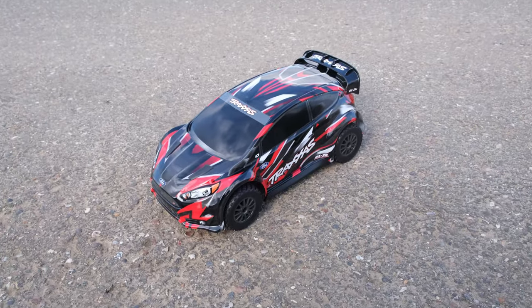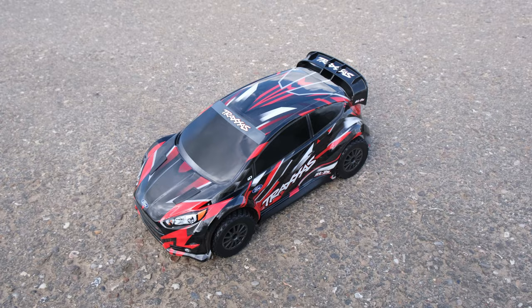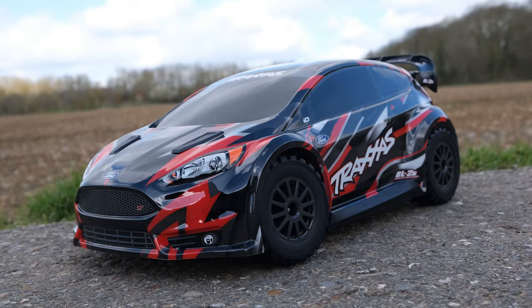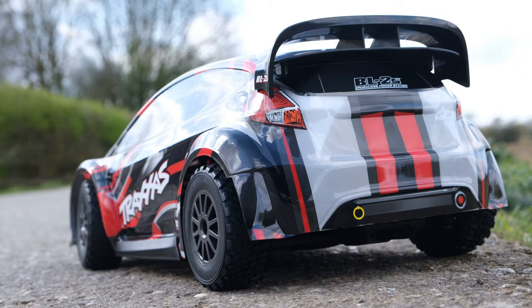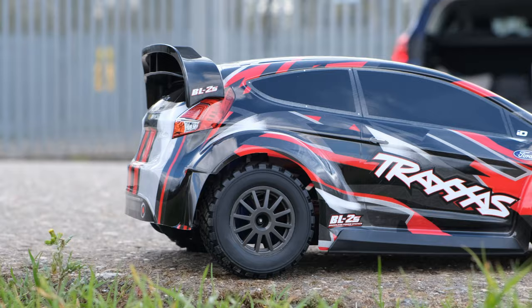Brand new from Traxxas, this is their new Fiesta ST Rally Car. When I saw this announced I knew I wanted one because I think it looks really cool. There are two versions available: the VXL version and the BL2S version, which is the one I've gone for. It comes with a fully licensed body and you can get it in red or blue, while the VXL version comes in green or orange.